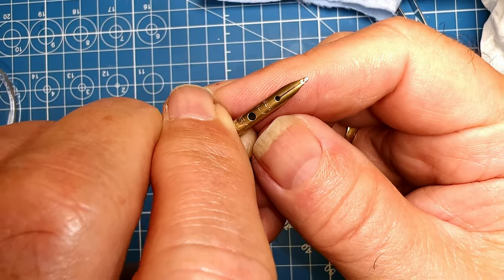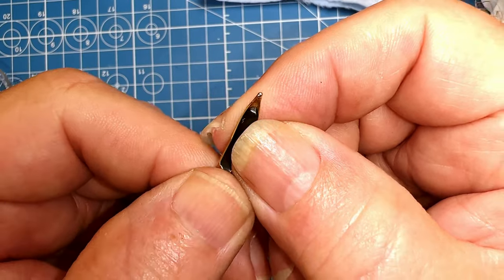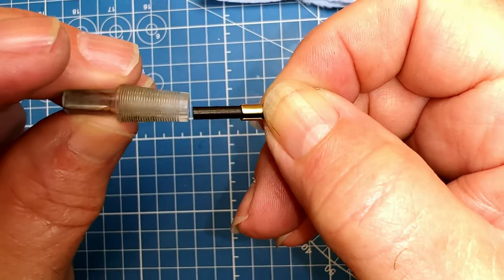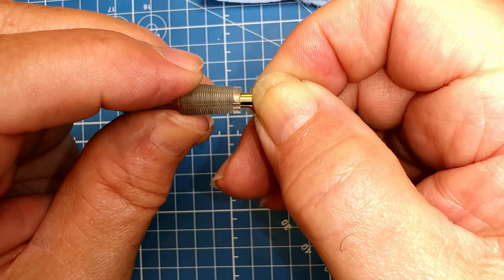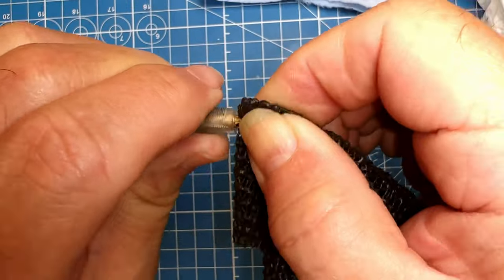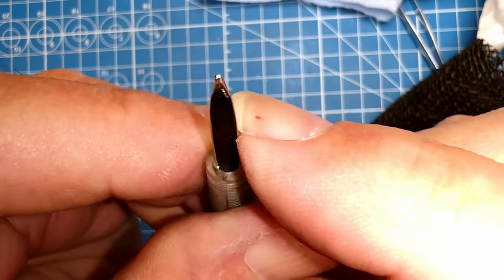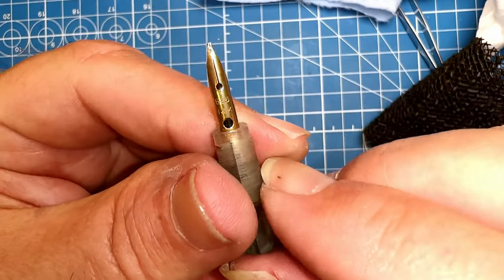I've polished up the nib and the ebonite feed. Now it's time to get them aligned and fit it into the newly cleaned collector. The underside where the slot is goes in the thick slot, then we push it in until it doesn't move. Looks like it's lined up properly. I also took the opportunity to align the tines — one was bent down — so I got them aligned again. Now we can put that into the pen.